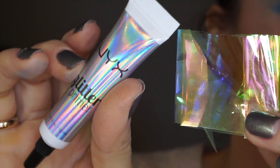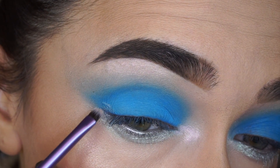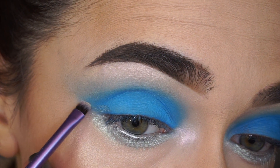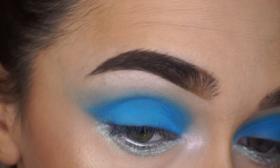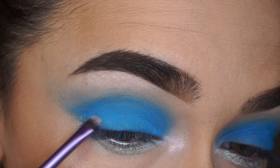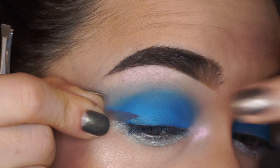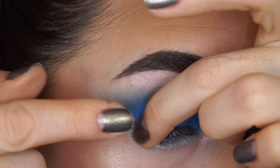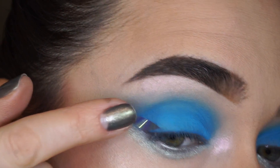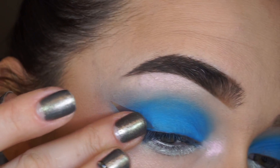As for the holographic eyeliner, I cut it from Craft Holo Plastic and applied the NYX glitter primer first and then this small piece of eyeliner. It was a bit tricky, and as you can see I left some space for the eyelashes.